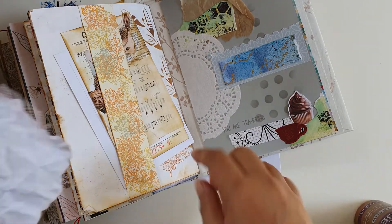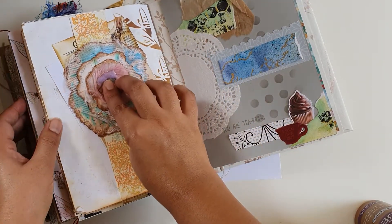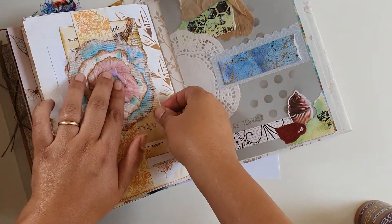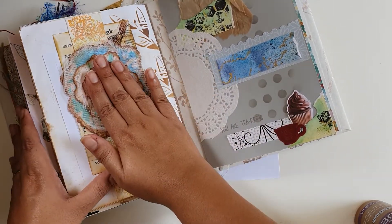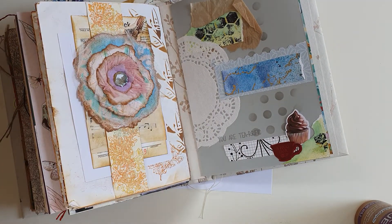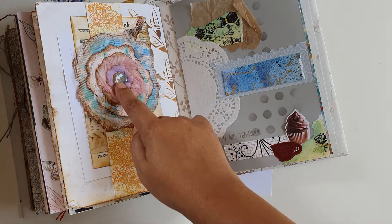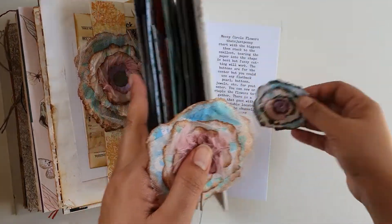I put this one on one of the belly bands in my journal, and it's coming along very nicely. This is a really cool kit — I think I'm going to be making a lot of flowers to use in my journals.